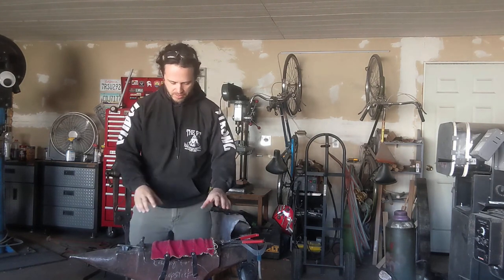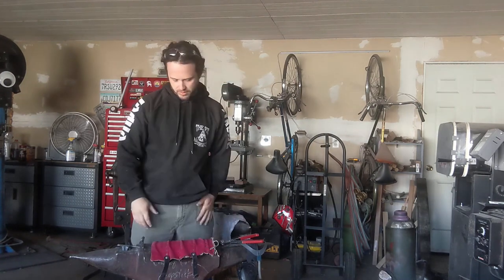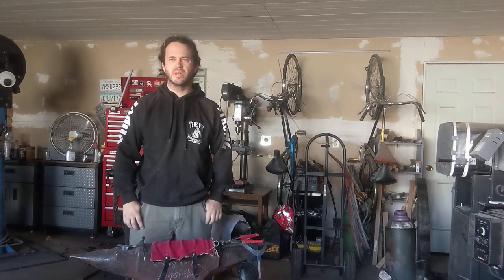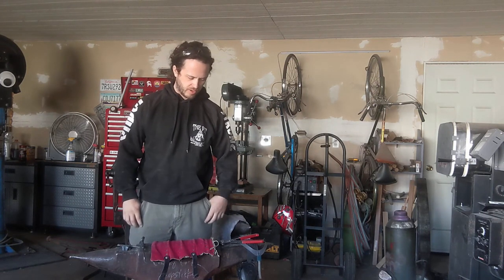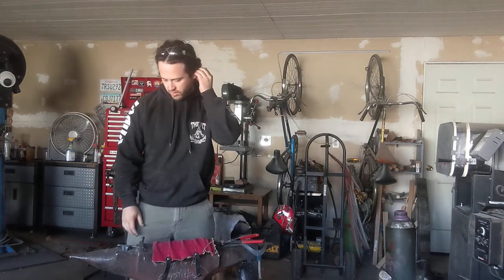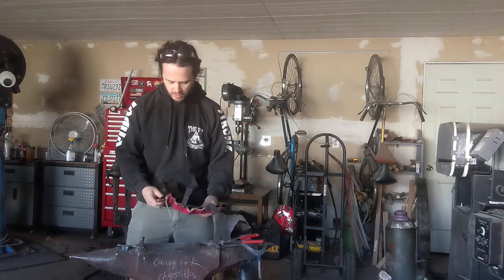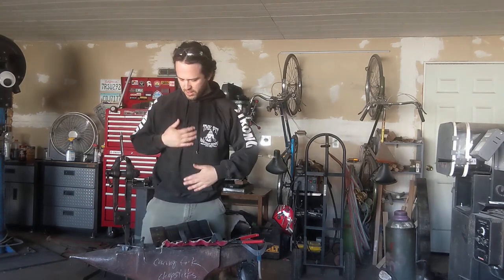I've got here today a piece of my armor, my brigandine. I've run this particular brig for maybe three seasons now, pretty constantly, and I have finally had a repair that needs addressing with a little bit more than duct tape or a couple of rivets, so I figured I'd take this opportunity to make a couple of videos on different items that y'all might find useful in your day-to-day armor maintenance.